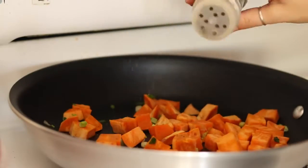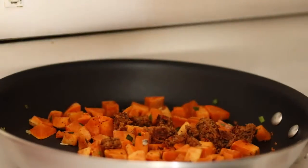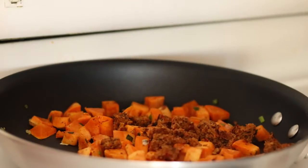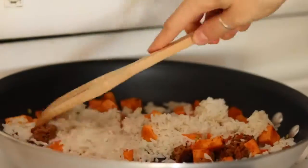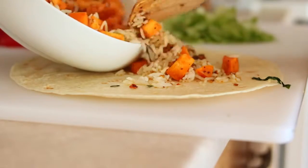Then just add some salt and pepper and any other spices you want to taste, along with the veggie burger or black beans. Then I added some cooked rice that I had leftover from another meal — the rice is optional but it makes it more like a legit burrito and it's really good.